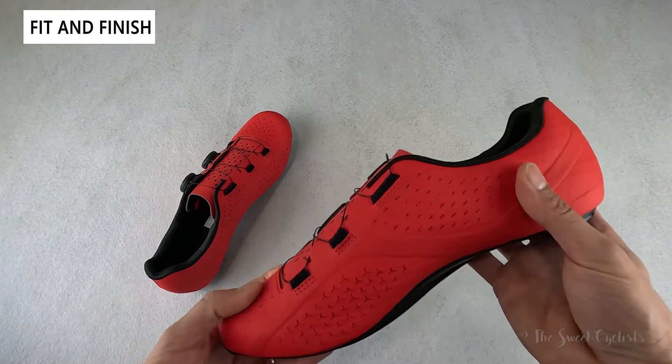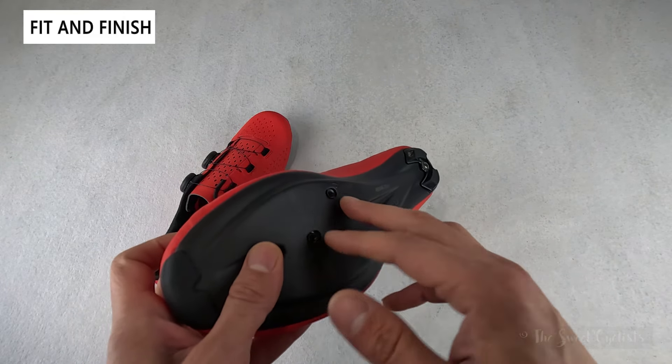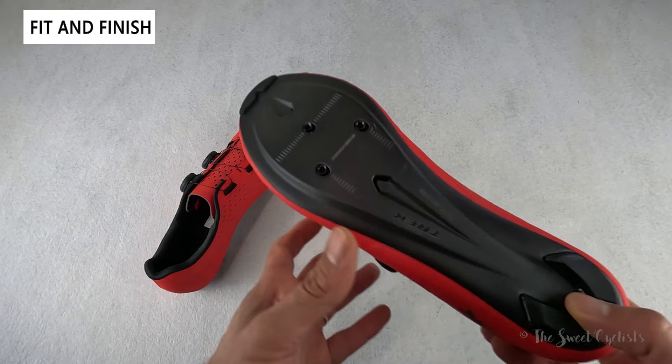To keep the price down, Trek has gone with a carbon composite design that combines their OCLV carbon fiber with a fiberglass mix. It's still quite stiff at 10 out of 14 on Trek's stiffness index. It's compatible with three-bolt cleats — so Shimano, SPD-SL, or Look — and there are also various adapters on the market to convert those three bolts over to Speedplay or other systems.